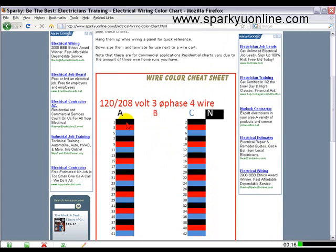As you can see here, you've got black, red, and blue as far as your phasing is concerned on a 120/208-volt three-phase four-wire panel, along with your neutral.